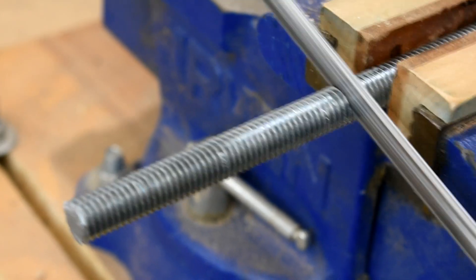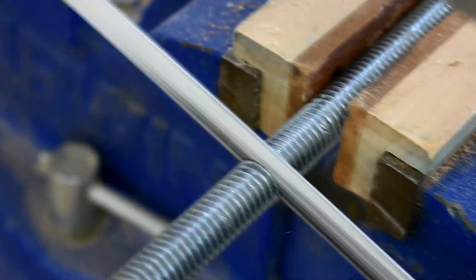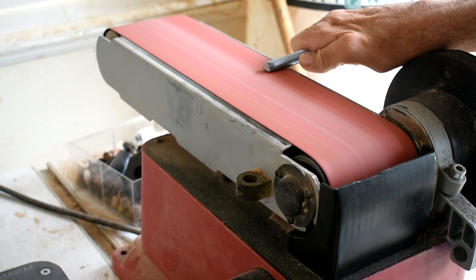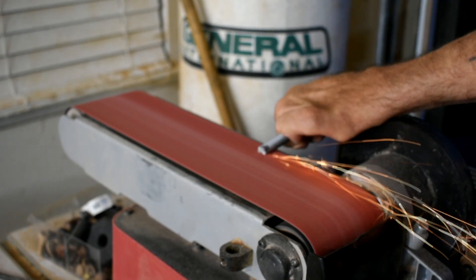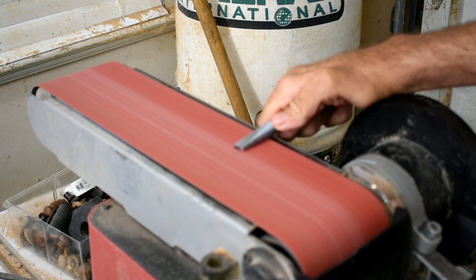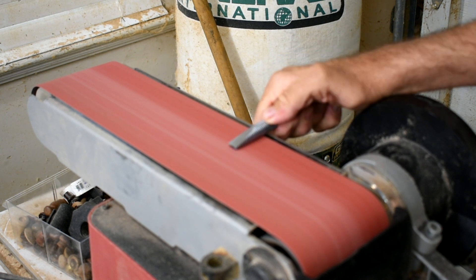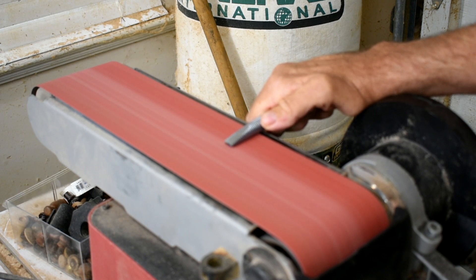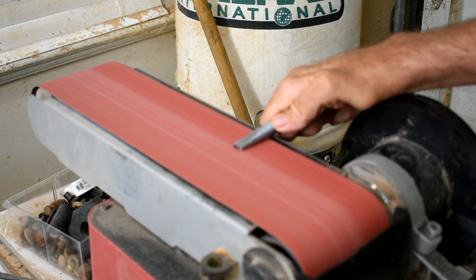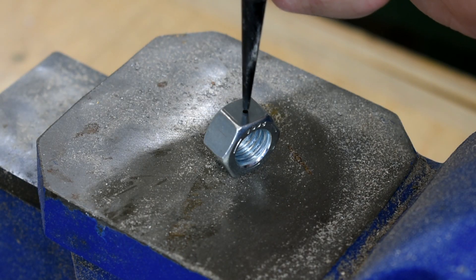To start I'll use a piece of threaded rod and I'll cut it to four inches in length. That's how it works.